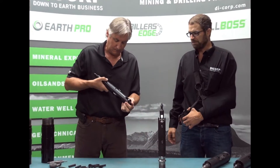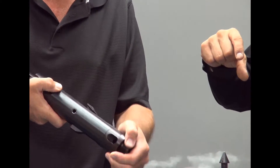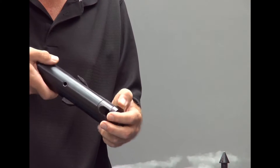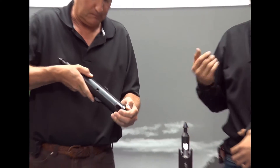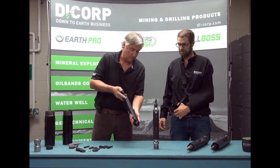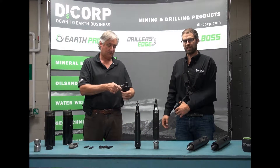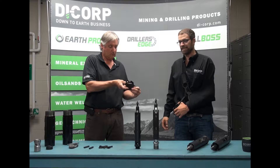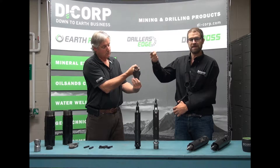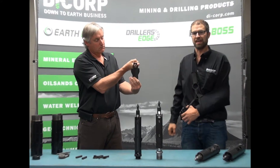With the Dicorp system, the case does not contact the latches, but rather a pin slides across some geometry designed into the latch. This allows for a significantly enhanced mechanical advantage, eliminating stuck tubes. Here we compare our Edge Latch to another industry-leading design. You can see how the pin works against the geometry of the latch to enhance the mechanical advantage.